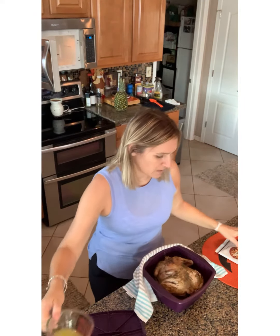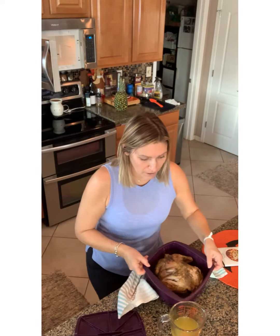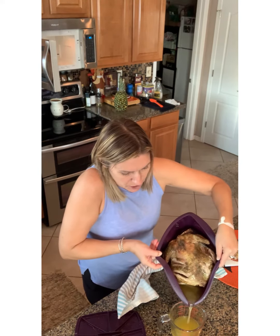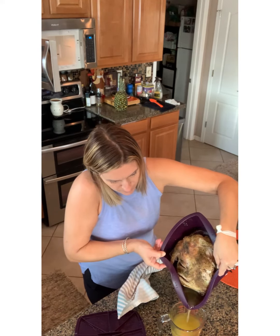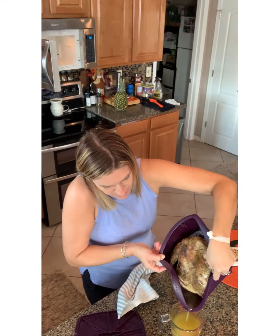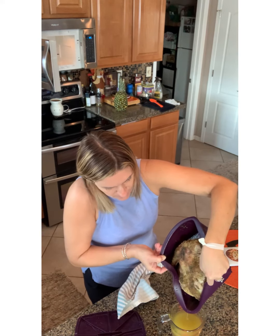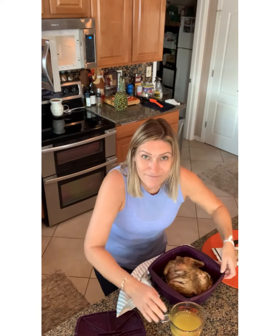I'm going to pour the juice out into this because I want to use it. My goal tonight is to make chicken tortilla soup, so instead of adding five cups of water I'm going to add three cups and two cups of chicken broth — I'm hoping to get two cups out of it anyway. Look how juicy that is — nice good chicken broth, it's a nice organic chicken.